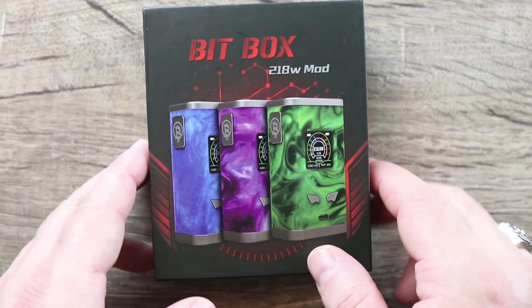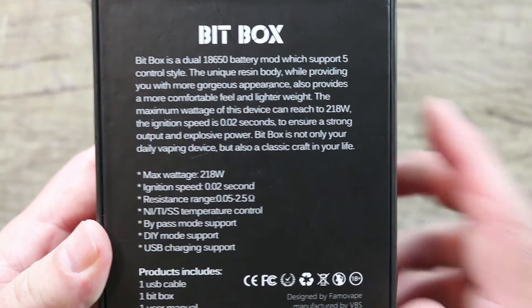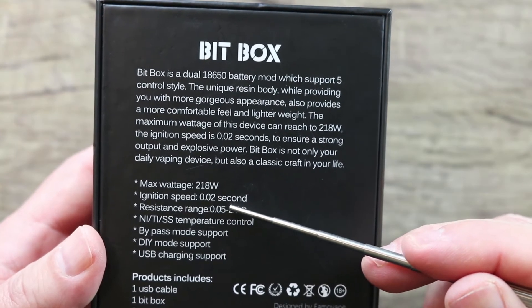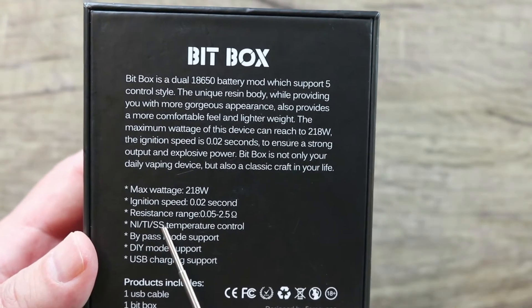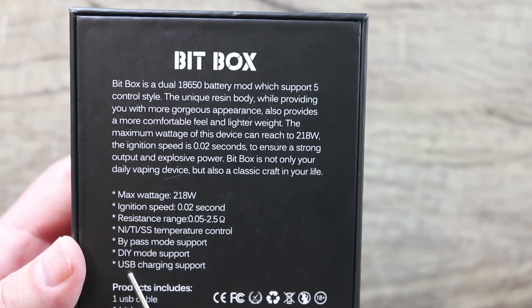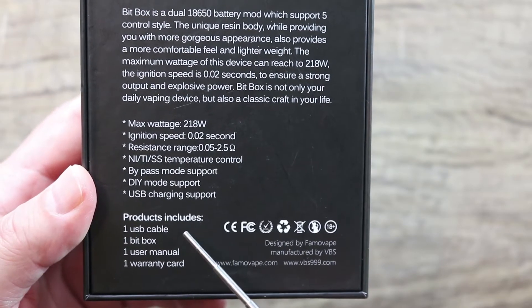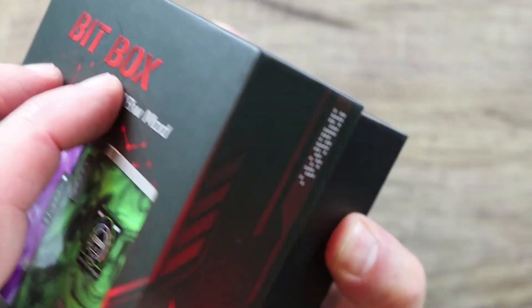Welcome down low to the Famo Vape Bit Box 218-watt mod review. These are the three colors it's available in. Let's take a quick tour around the box. There's your color code. On the back, here are some of the specs: 218 watts, fires in 0.02 seconds, resistance range from 0.05 to 2.5 ohms. It does nickel, titanium, and stainless steel temperature control, bypass mode, DIY mode which is like a curve feature, and it has USB charging. In the box you get the mod itself, a USB cable, user manual, and a warranty card.